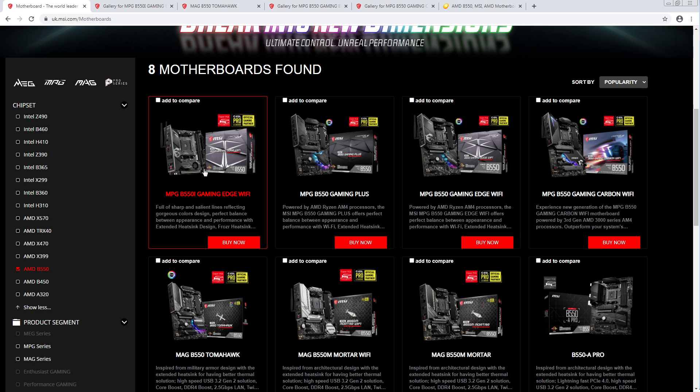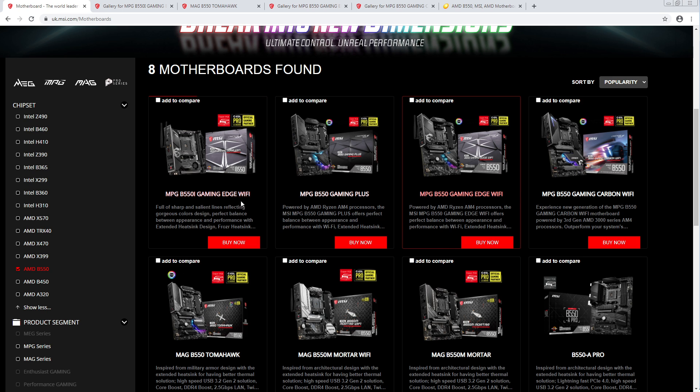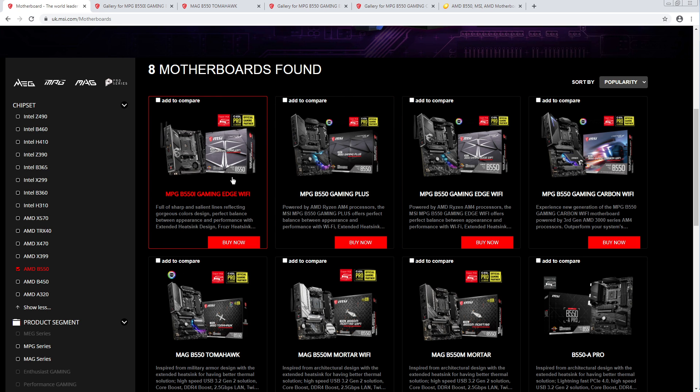There isn't an X570 version and it is $200, but I think there's another board at $200 that might be slightly better in some way. It doesn't look like there's anything particularly wrong — it's just that I'm not sure it's optimal and the price is a bit high.